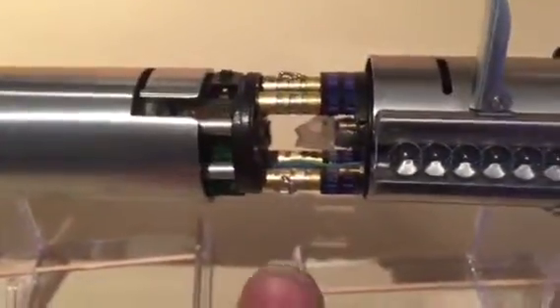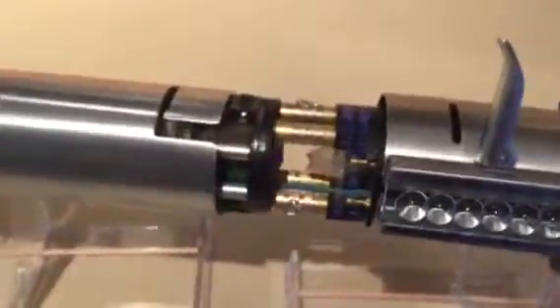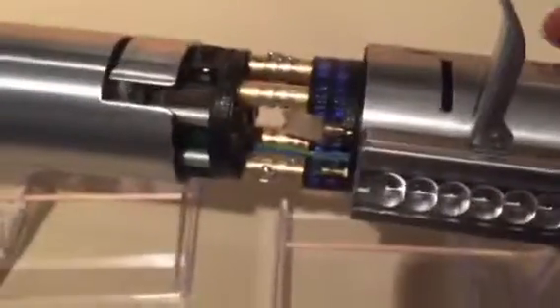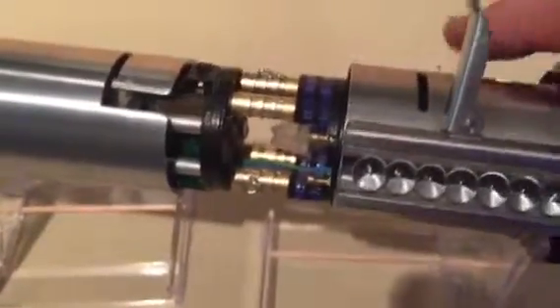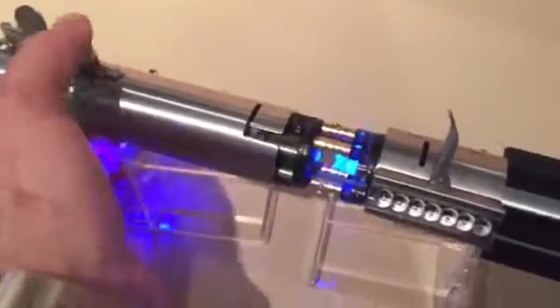I've also done some soldering there just to make it look a little bit irregular and a little bit more industrial, because putting these in I felt it looked really clean and I wanted it to look a little bit more handmade and functional.